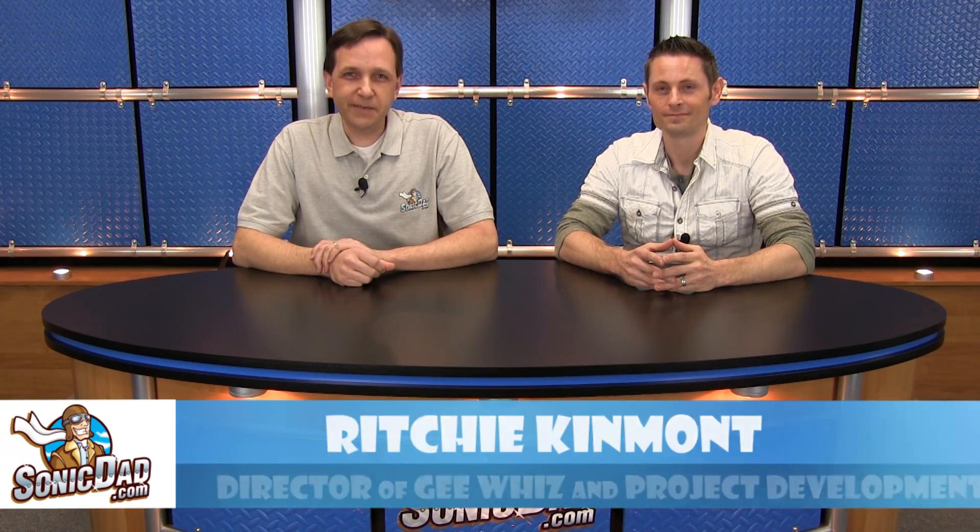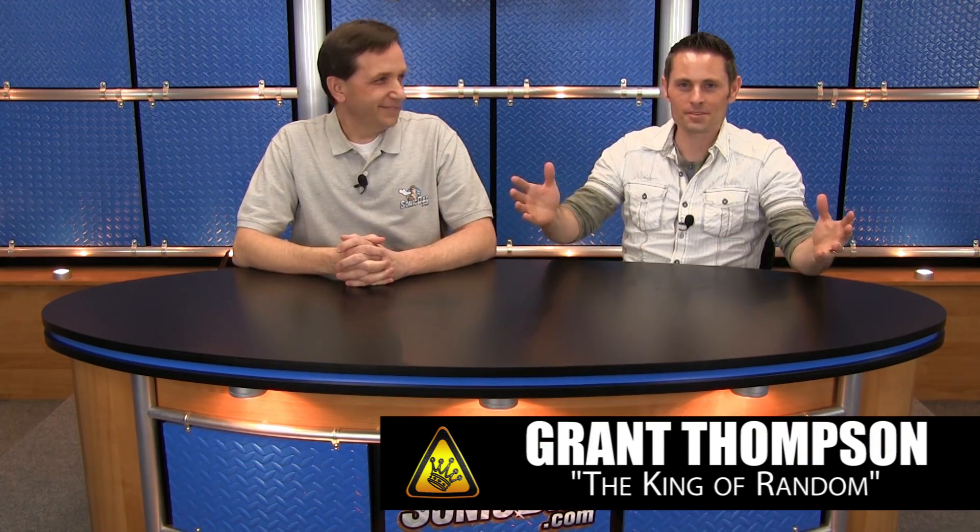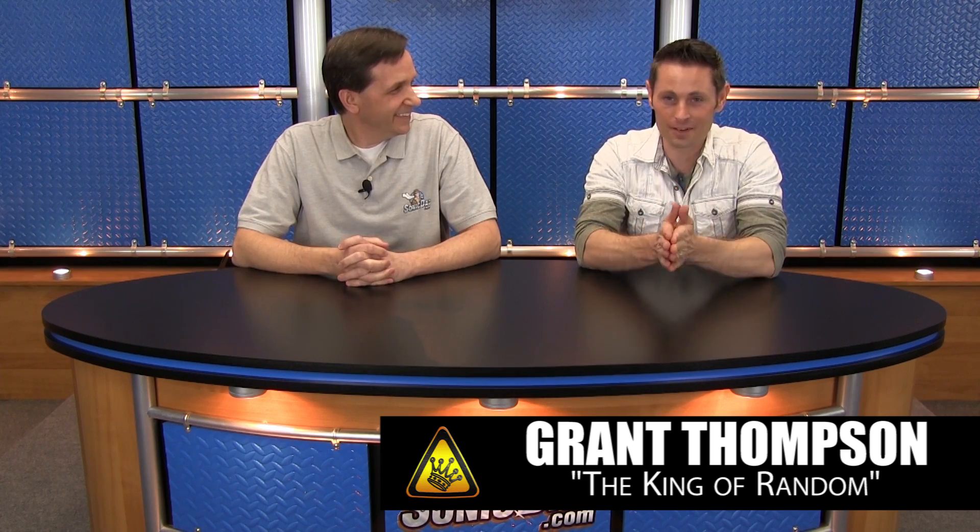Hi, it's Richie in the Sonic Dad Studios, here to bring you another preview of the next project. And with me today I have a very special guest, Grant Thompson. Grant Thompson here from thekingofrandom.com. I've got a YouTube channel. I'm super excited to be here with you today, Richie. Thank you. Because we have teamed up to bring you something special.